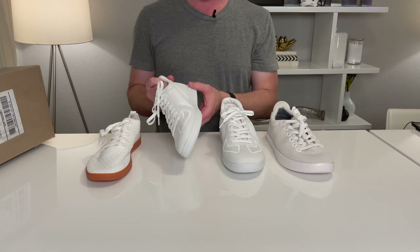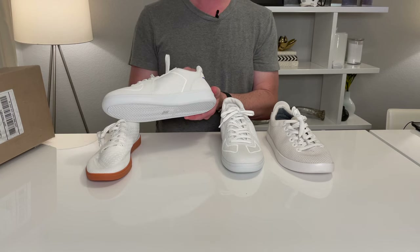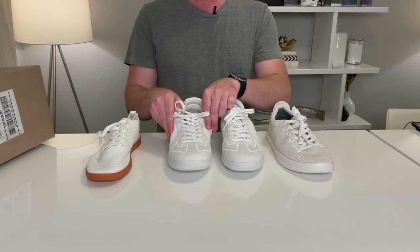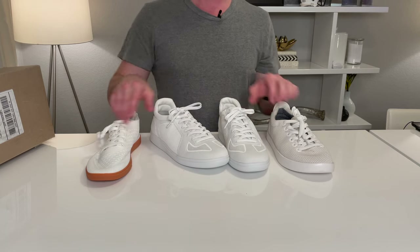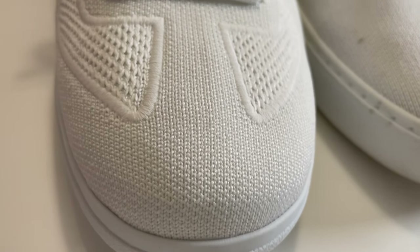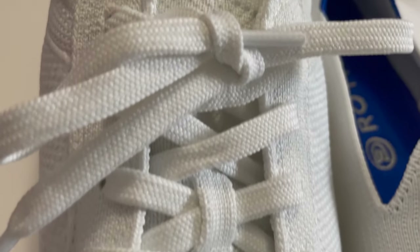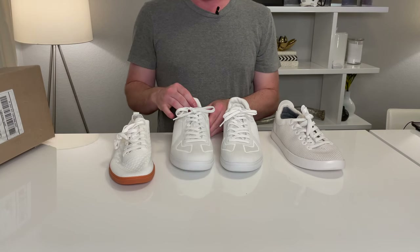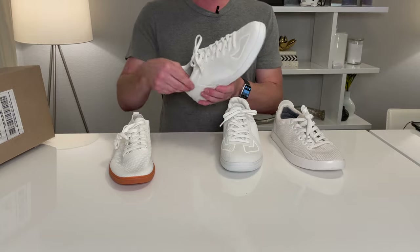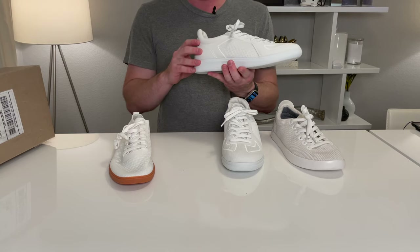They're heavier for a couple of reasons. They've got a much thicker, denser sole. They've got some interesting stitching that I'm not sure I love — I like a really clean style, and it's a little less clean here. They also have some unique padding; there's a lot of extra padding right here if you can see. The sole, I actually thought was really comfortable — it was almost like a moleskin type sole, which I thought was really nice.